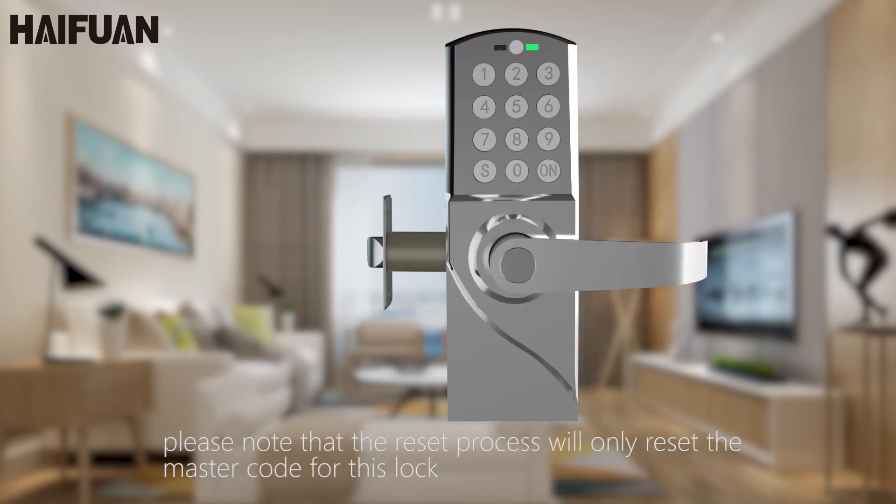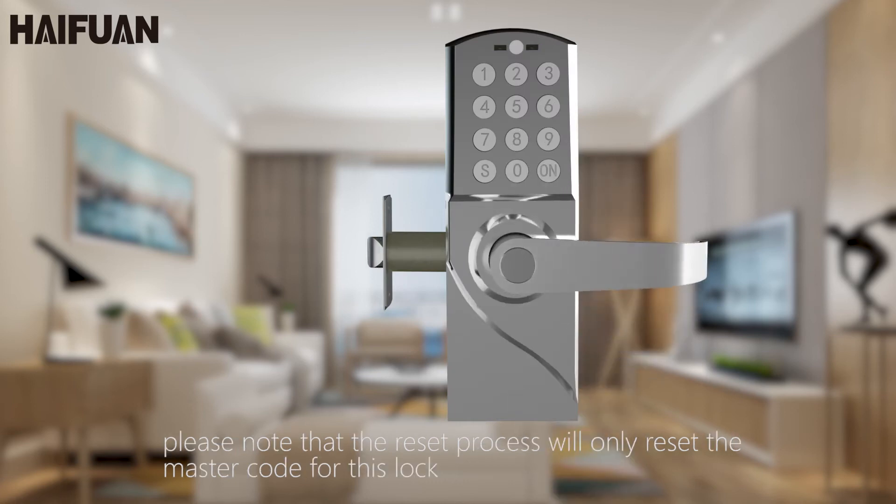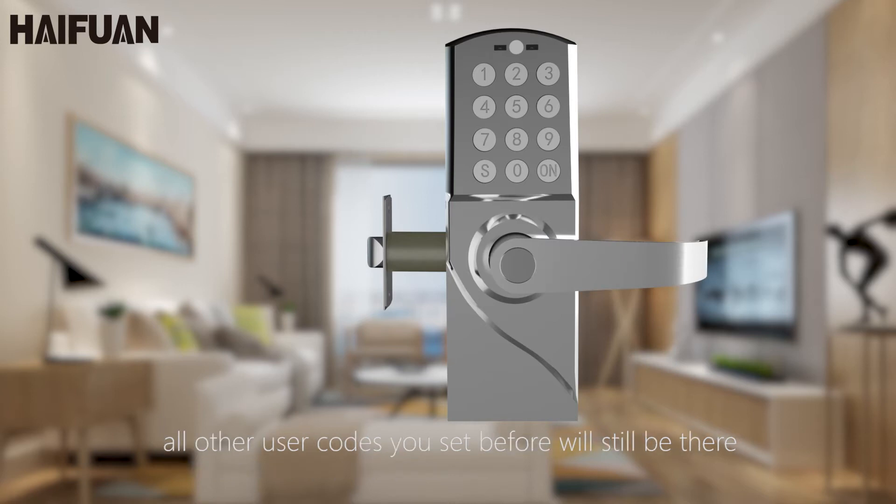Please note that the reset process will only reset the master code for this lock. All other user codes you set before will still be there.